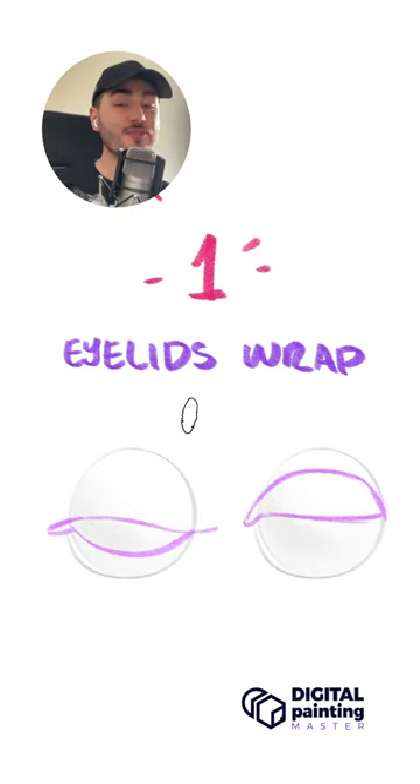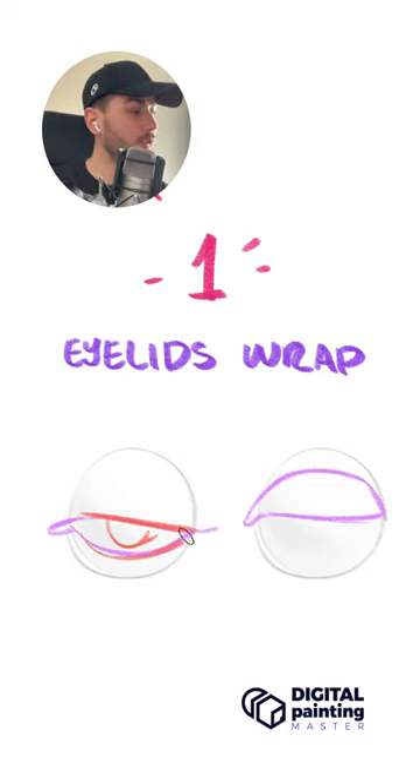Tip number one is that eyelids wrap around a sphere. That means if your character is looking down, you're going to have something like a straight line on top and a curve underneath the eye. And the other way around — if your character looks above, you're going to have the curve above and then a straight line below the eyelid.